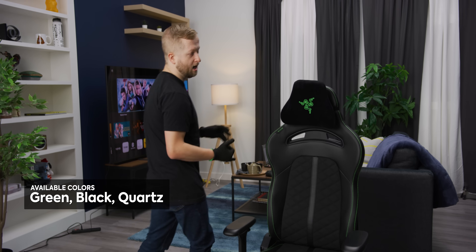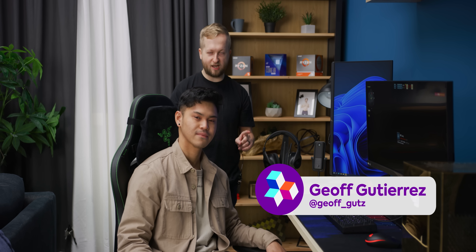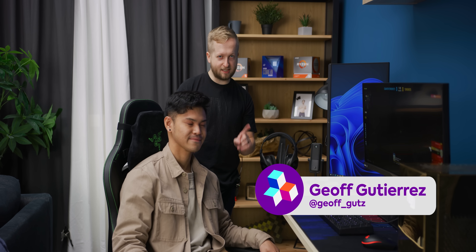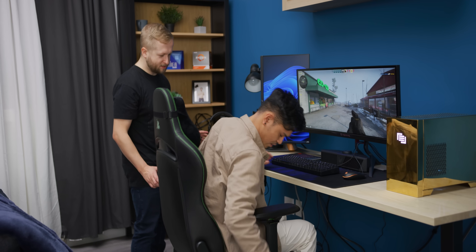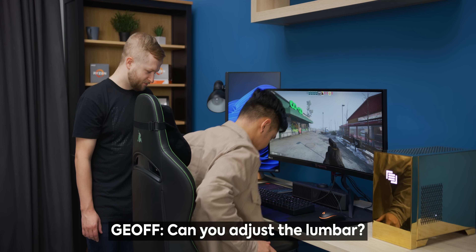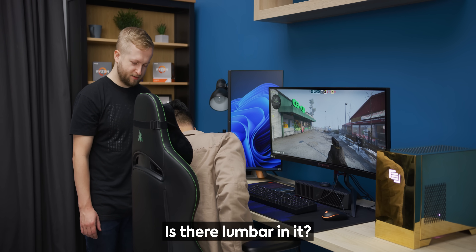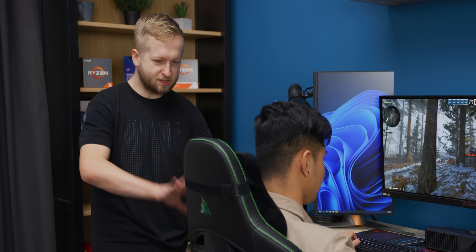These chairs come in different colors: green, quartz, and black. It's a Razer gaming chair designed for everyday comfort, so we need to game in the thing. We're bringing Jeff to the table — he actually bought the Razer Iskur chair we unboxed before. Jeff, take this one for a ride, get it adjusted, get it dialed in, and play some Counter-Strike. Just the lumbar — is there lumbar in it? There is, and there's no adjusting it.